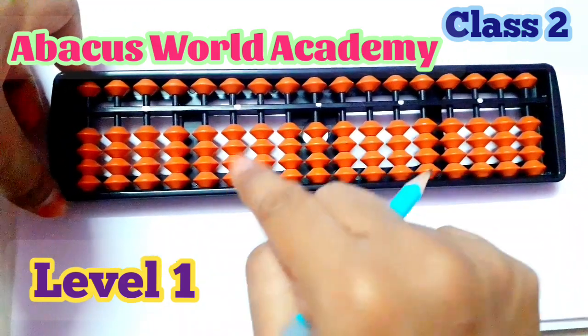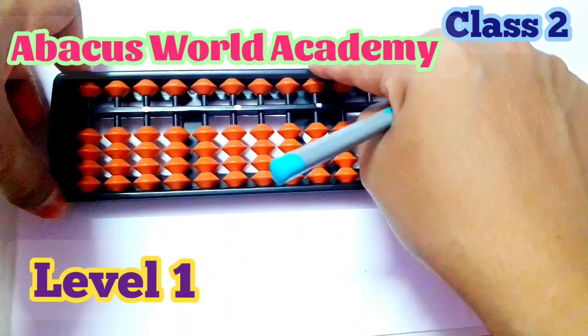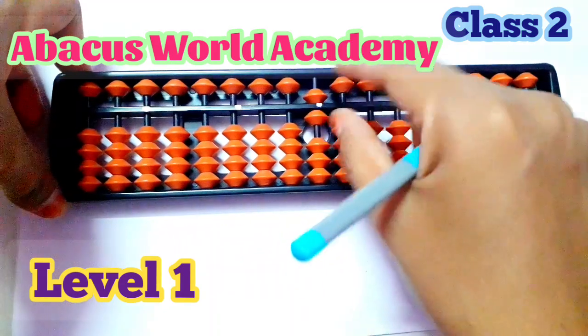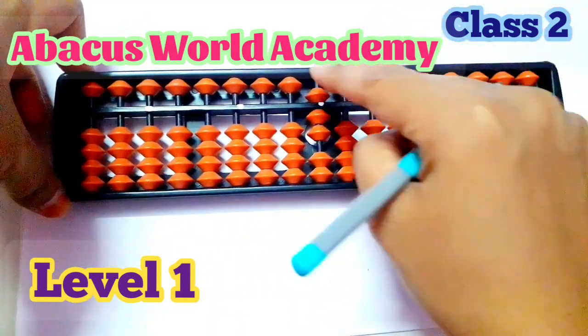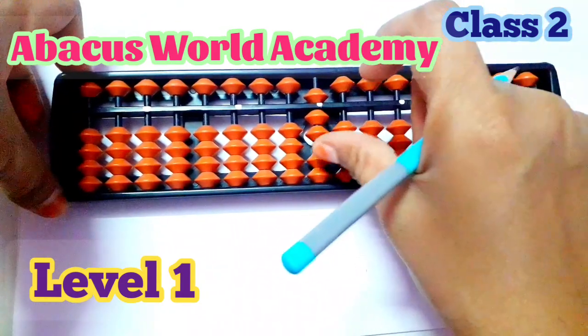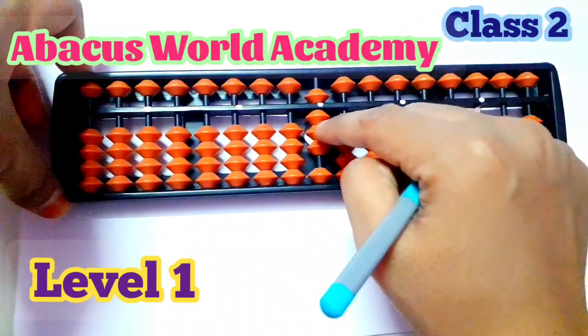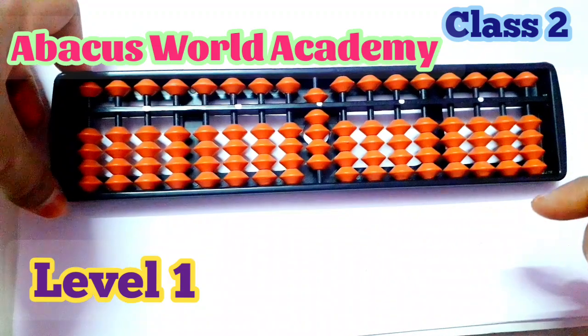Now six: five, six. Next seven: five, six, seven. Eight: five, six, seven, eight. Next nine: five, six, seven, eight, nine. Any doubt? You can go from zero to nine on the unit rod.